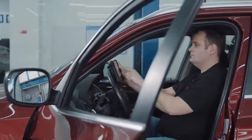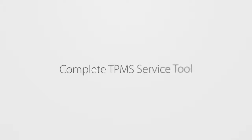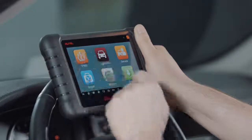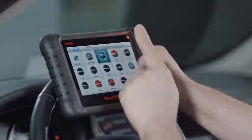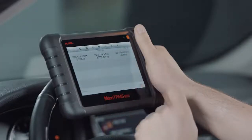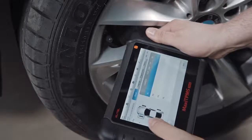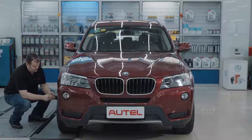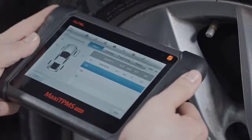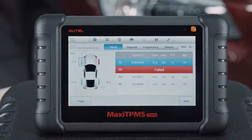Now let's take a look at all this tool can do. First, the TS608 is a complete TPMS service tool — it's all you need to tackle any TPMS challenge that enters the shop. Its embedded antenna enables technicians to trigger any known sensor and display tire pressure and sensor data, including ID, frequency, and battery level, right on the tablet.